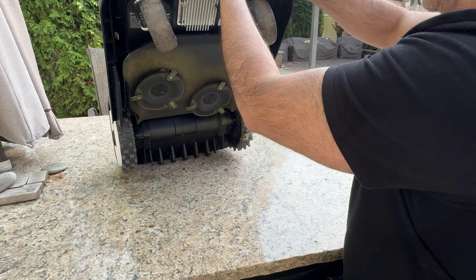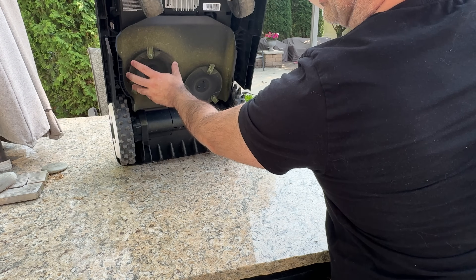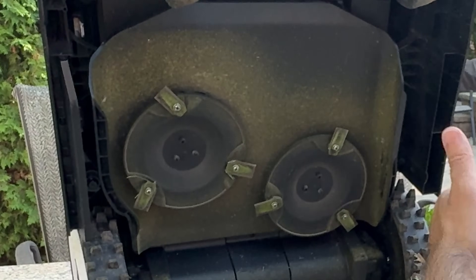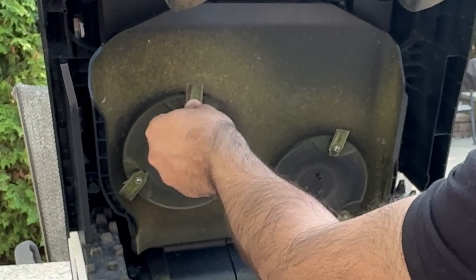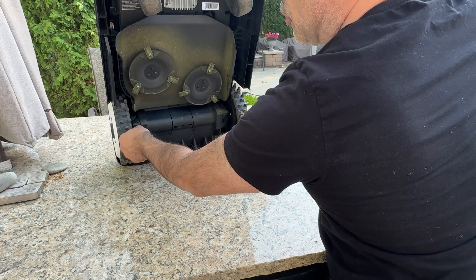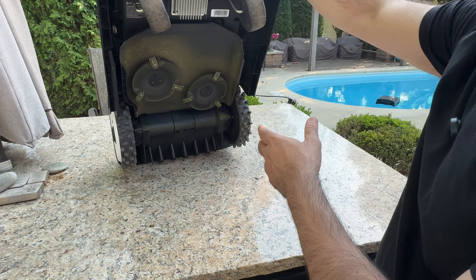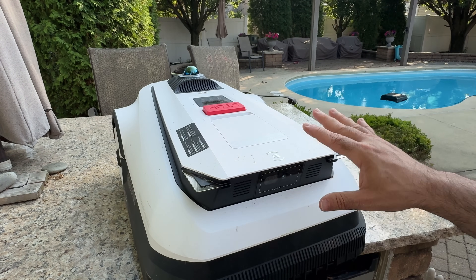Let me bring this closer so you can see the bottom — no joke, we've been cutting a lot of grass. You can see the blades: they have two sides and are actually sharp, not dull. These are replaceable blades you can swap depending on your frequency of cutting and type of wear. You get some extras in the packaging, but you can order more as needed. This is a mulcher — there's no bag involved. And it's relatively clean; I have not washed this — this is what it looks like after regular use.